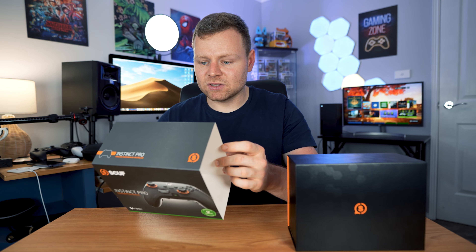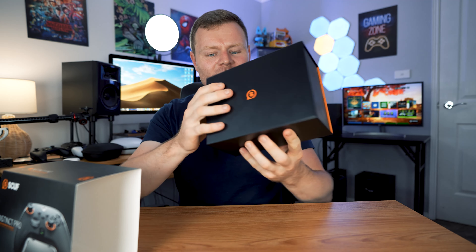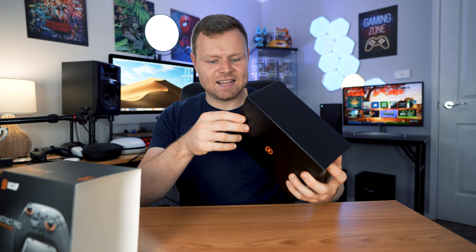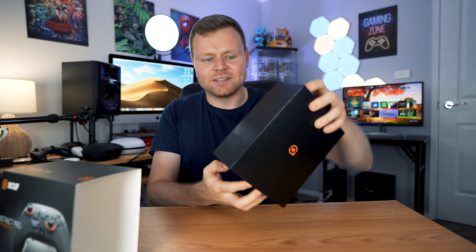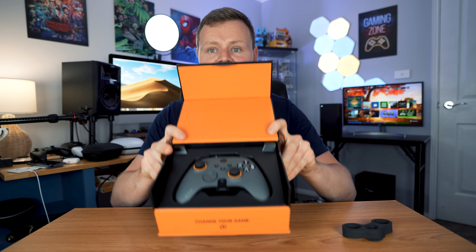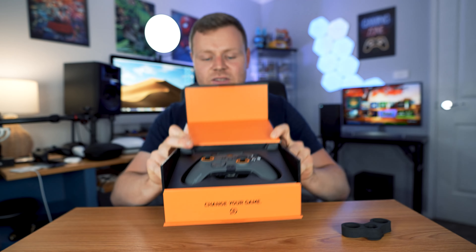On the box it says that it is certified for Xbox. There are a few different options at the back including what different buttons do, different profiles, instant triggers, and all sorts. It has a nice sort of finish and there's interesting packaging - it opens up with a lot of padding and looks very nice.